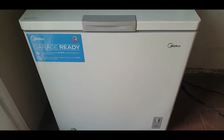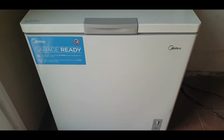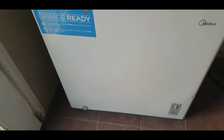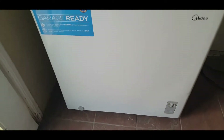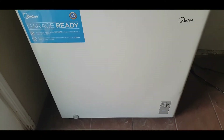This is going to be a quick video on installing wheels on a Midea 7 cubic foot chest freezer. These are the ones that are sold at Costco or some other warehouses. This comes with four wheels, and when I first got it, it was kind of a little head scratcher to try to figure out how to do it, but I'll show you exactly how it's done.